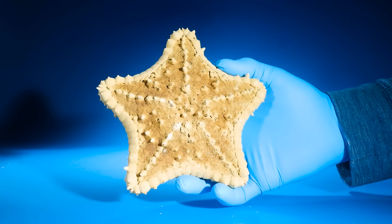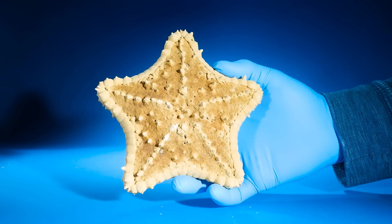Do starfish have eyes? I'll tell you where they are.